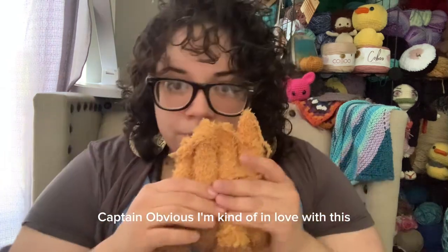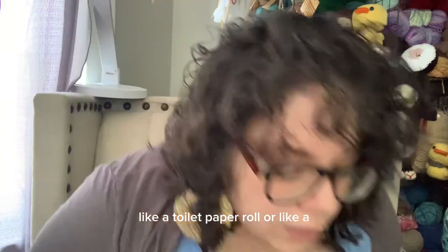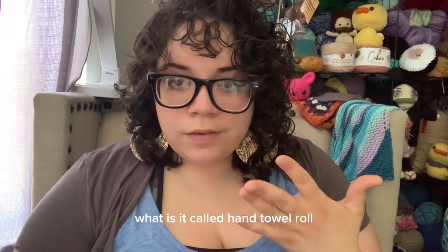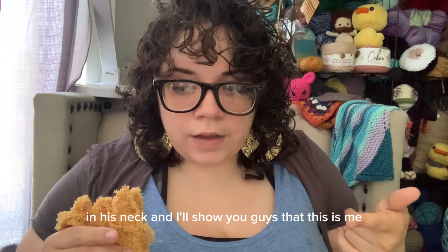Captain Obvious. I'm kind of in love with this. I don't know how the neck's going to turn out because this yarn is really flimsy, so maybe I'll put like a tube or something in there — like a toilet paper roll or a hand towel roll. I'm going to put a hand towel roll or a toilet paper roll in his neck and I'll show you guys that. At this point I started rambling, so I cut myself off.